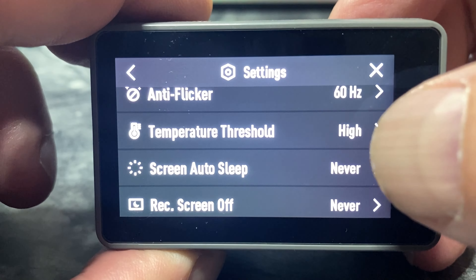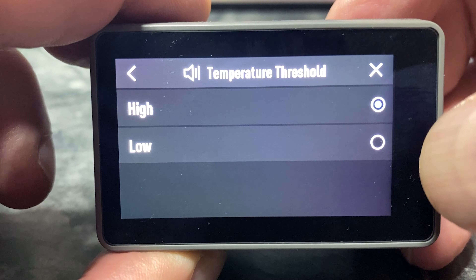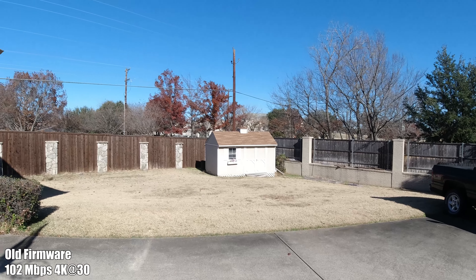I'm really interested in seeing what the color looks like and how it deals with the new improvements to the auto exposure. One other thing I noticed is if you go through the menu settings, there is one thing that changed — a temperature threshold. You can now have it on either high or low, which I guess keeps the camera from overheating.